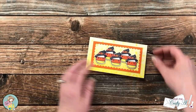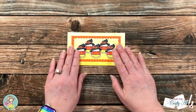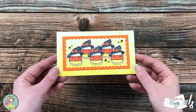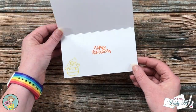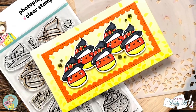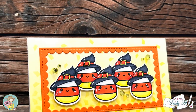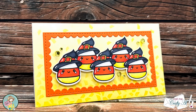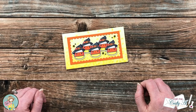I finished the card off screen by adding some yellow bling, and here are some close-up looks at my finished card. I hope you enjoyed seeing how I put together today's card — if you did, as always a thumbs up is appreciated. Until my next video, I hope you're all having a crafty day, bye bye!